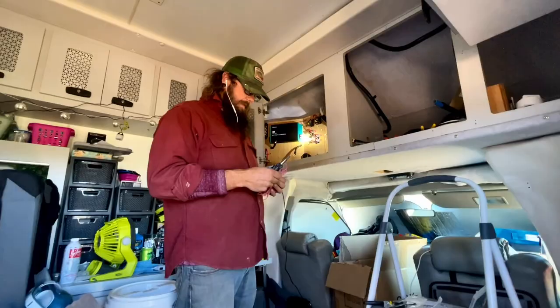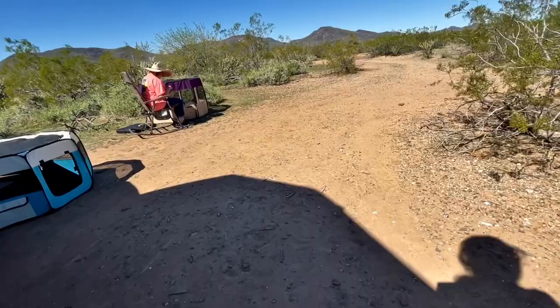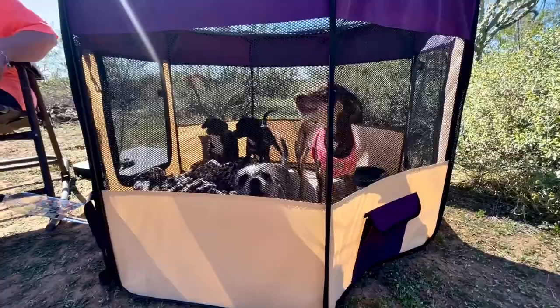As usual, Dixie is helping Dad. But this week she is not the only small puppy in town. Our buddy Marie is here with us, and she has four very, very sweet — if you would believe it — tiny puppies.